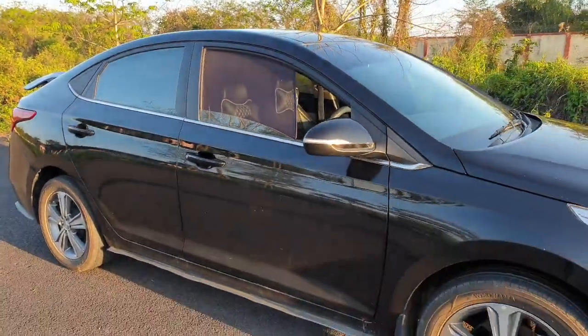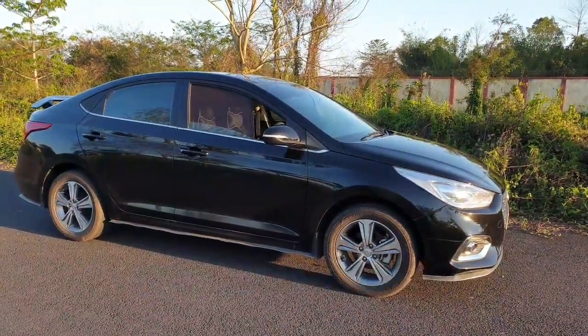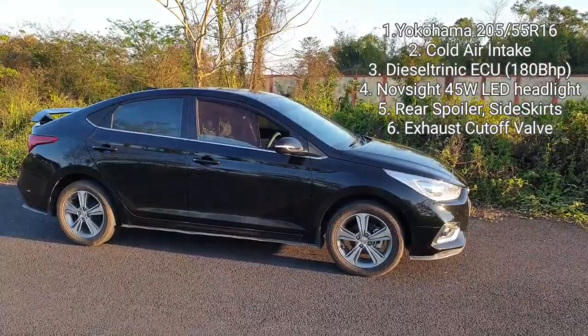In case you have not watched my previous videos, this is a Hyundai Verna 1.6 CRDi with upsize tires, cold air intake, ECU remap, LED headlights, rear spoilers, side skirts, and an exhaust cutoff valve.